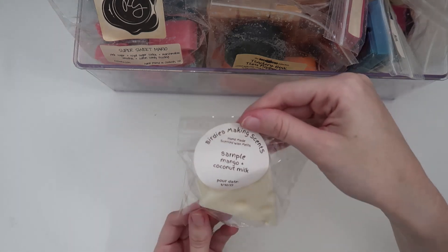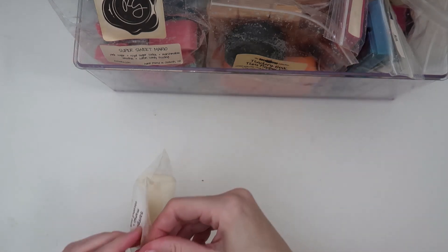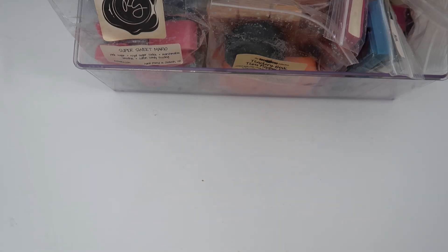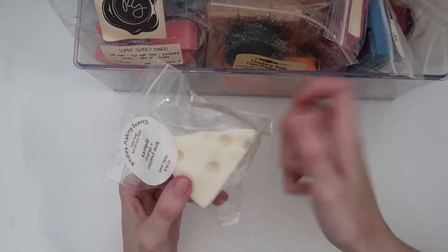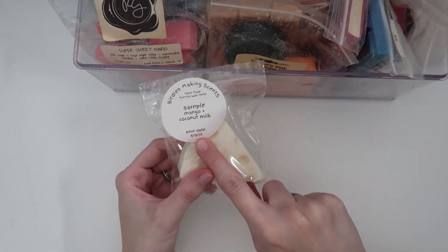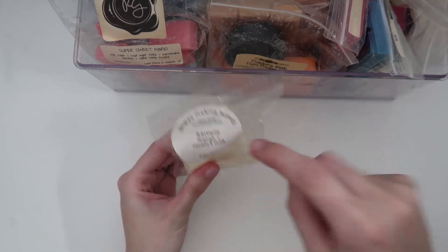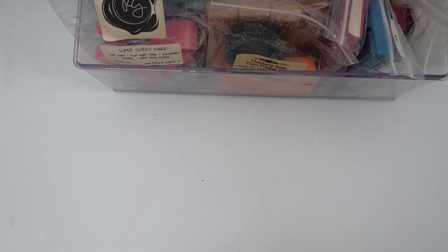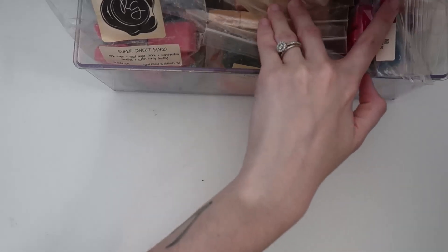My freebie here — the biggest freebie ever from Birdies — is Mango and Coconut Milk. I wasn't sure I'd like this at all; it was poured almost two years ago and when I first smelled it I didn't like the coconut milk. But it's been sitting, and that mango has really shined — it's pretty good now. And it's shaped like a cheese, which is hilarious.